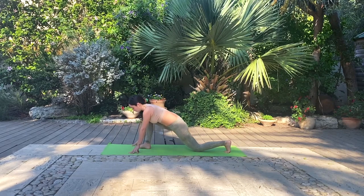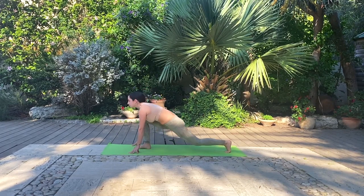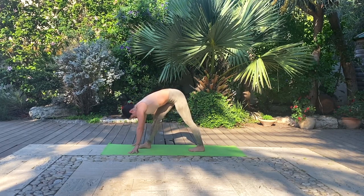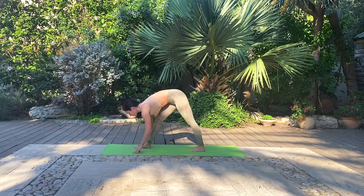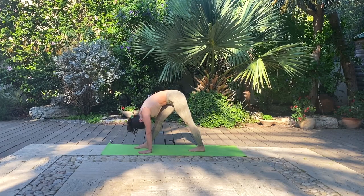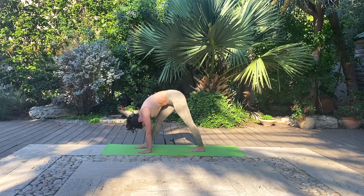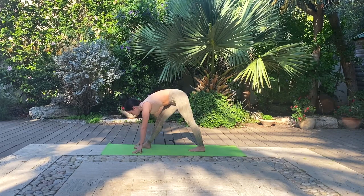Lean forward, ground into the front leg. Inhale, look up. And then lift the hips up and straighten the back leg to find yourself in a pyramid pose. Here we want both of the legs to be straight and the hips to be level. Feel free to bend the front leg as much as you need with the intention of straightening it in the future. However, feel free to keep the front leg a little bent if you need to depending on your flexibility level.